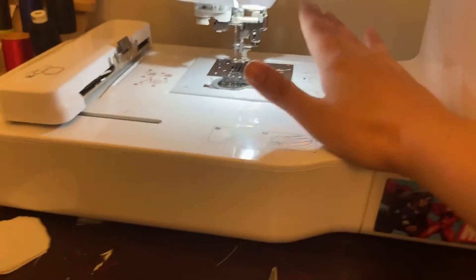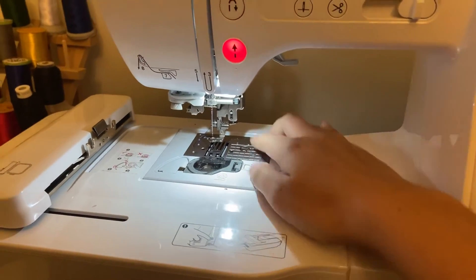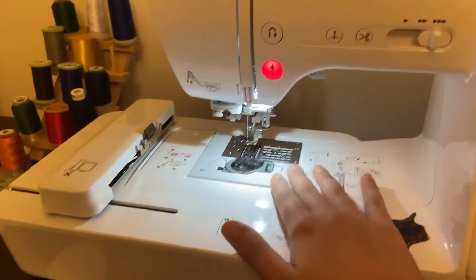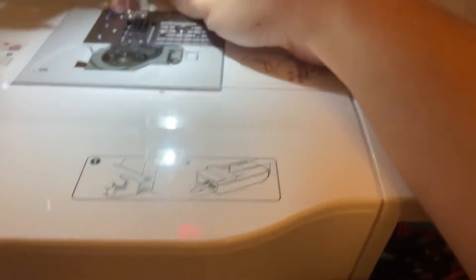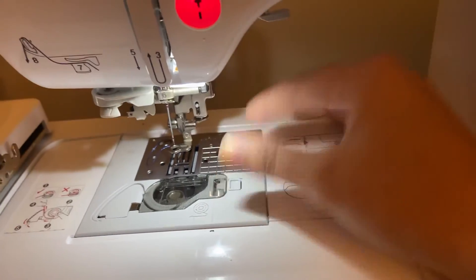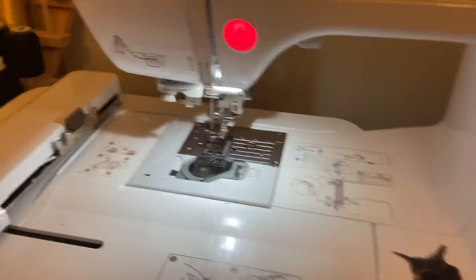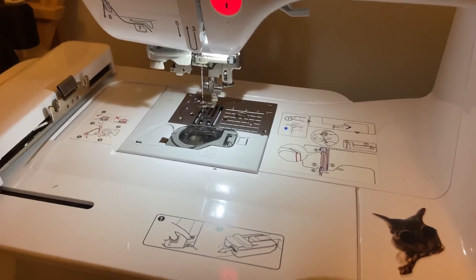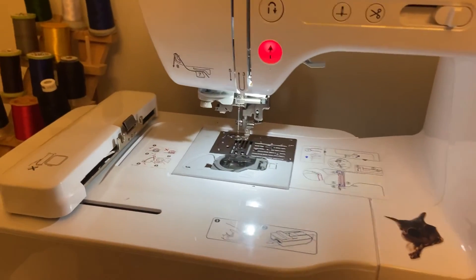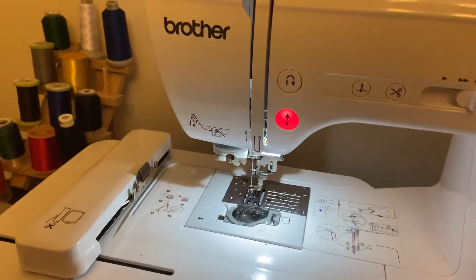Another thing is whenever you do have bird nesting, you always have to make sure that you open this little compartment up and clean out anything inside. My machine just has these two screws right here that I take out and then this whole plate can come out. You can just use compressed air, or really just tweezers or your hands, and get out all of the strings that are stuck in there. That's very important — if you're not doing that, that's probably why you're having some issues.